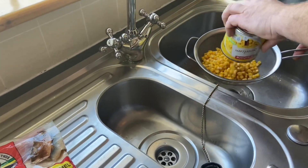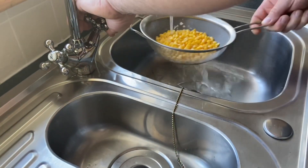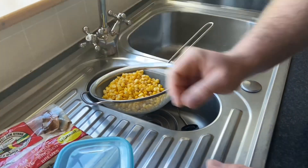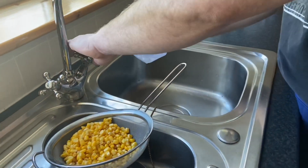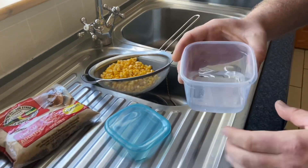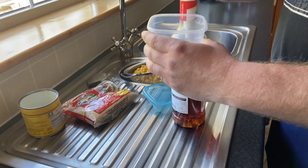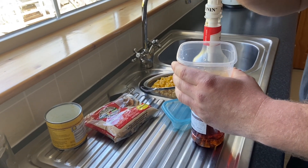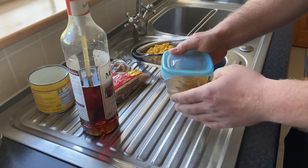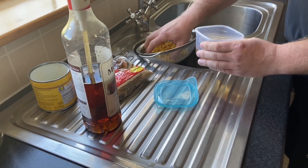I'm going to throw it into the sieve and give it a quick rinse, just like that. Leave it for a minute. Now with an empty box, you have to put a bit of cold water in it. And now we use the sour caramel — three, maybe four drops, that's enough.